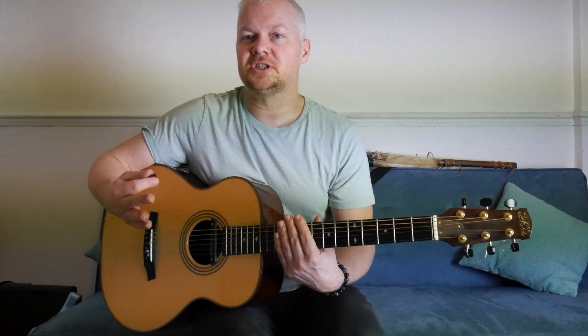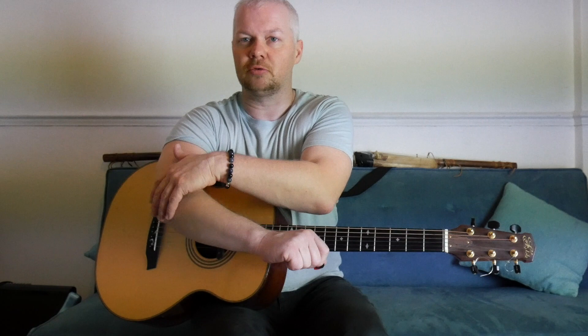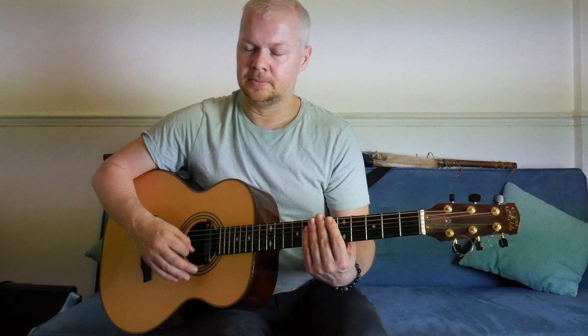Now we're going to do sixteenths, and this is where it gets really important. That's got to feel really natural, really loose on your wrist. You don't want to use the elbow, because you're going to get tennis elbow or RSI. Pretend you're stroking a cat — just keep that really consistent.